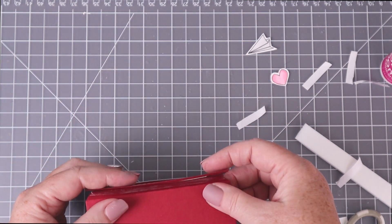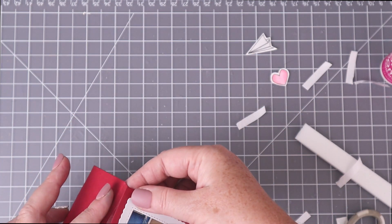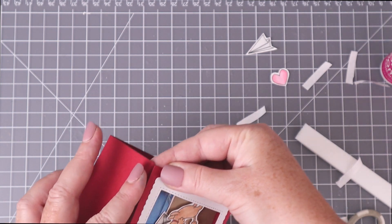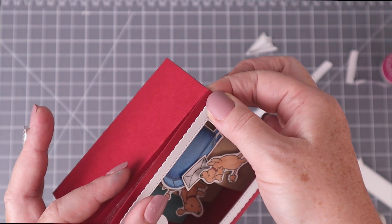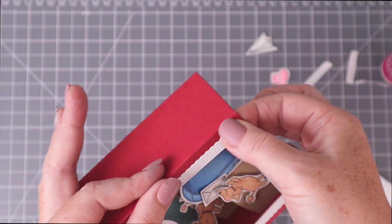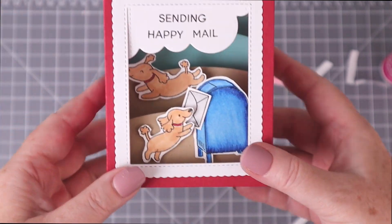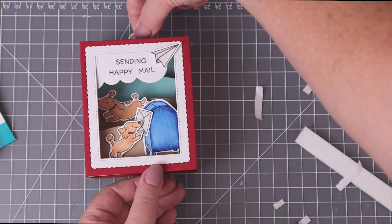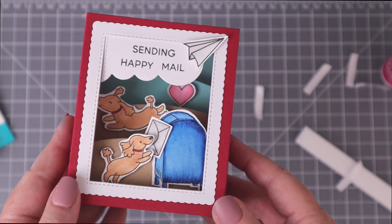Just peel off that last protective strip and close up the box, making sure the tops and bottoms of both sides are all lined up and that the edge of the window is straight to the edge of the fold of the box. And that's it! The box is large enough that you can fit your hand in there to add additional images if you need to, like this heart that I decided to pop up on that last hill.